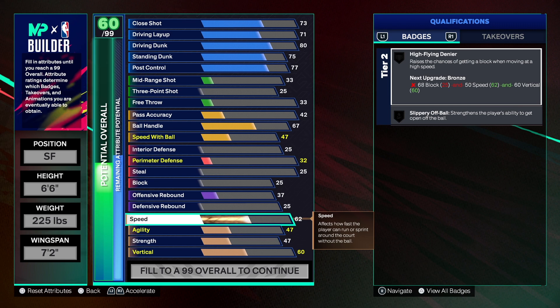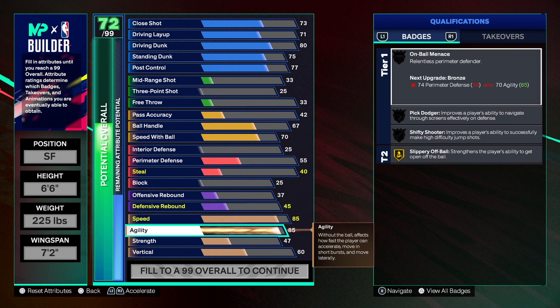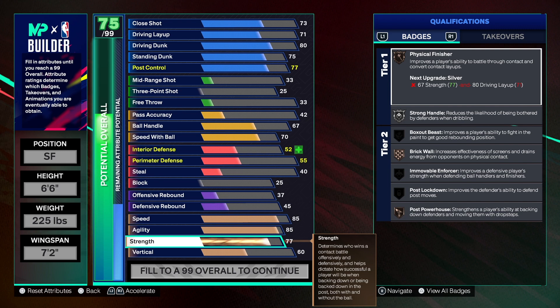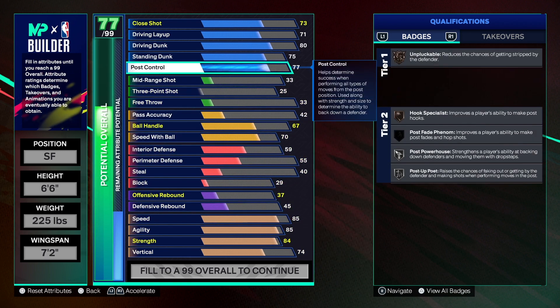For physicals, we're going with 85 speed and 85 acceleration — good speed on both offense and defense. Strength gets up to 84; I very seldom take strength under that amount. The reason we stopped at 84 is because we can't get post control super high, so we can still get gold Power Powerhouse. For vertical, you need at least a 74 so we can get High Flying Denier on silver, since this build has good shot blocking.